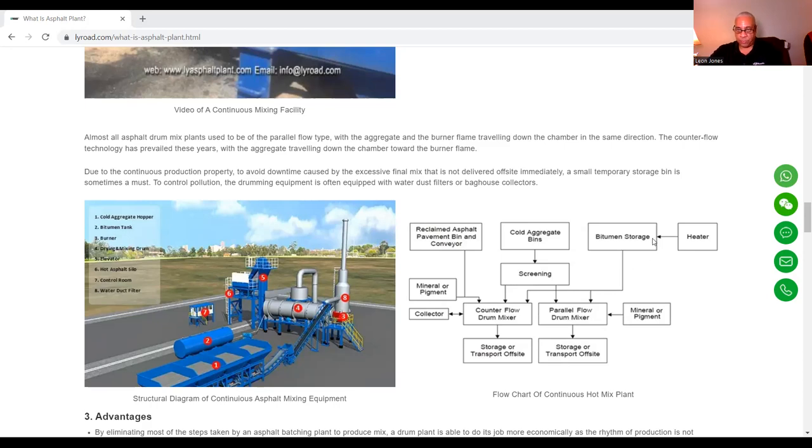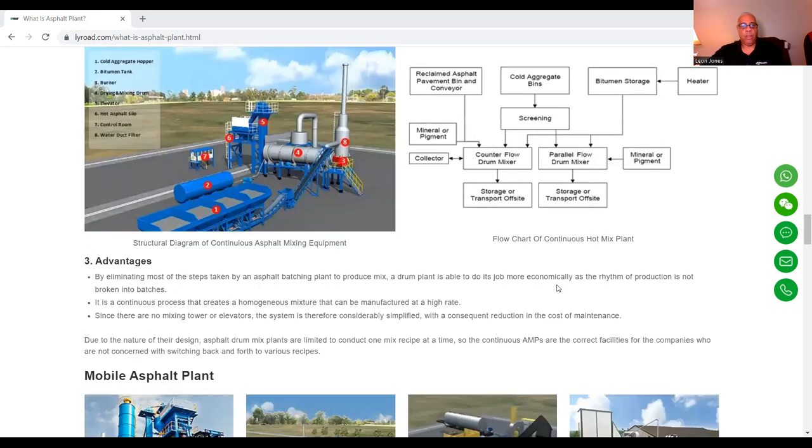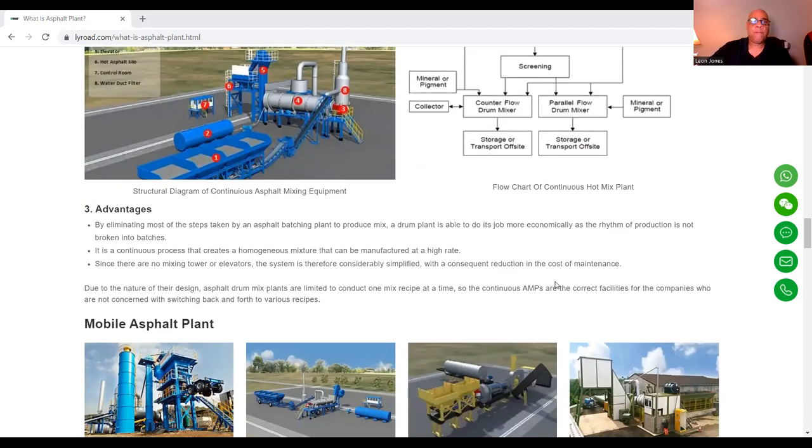Here's the flow chart showing how the process flows and how the plant works — this is a flow chart of a continuous hot mix plant. The advantage of this type of plant is that by eliminating most of the steps taken by an asphalt batching plant to produce a mix, a drum plant is able to do the job more economically as the rhythm of production is not broken into batches. It is a continuous process that creates a homogeneous mixture that can be manufactured at a high rate.